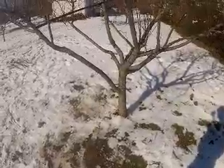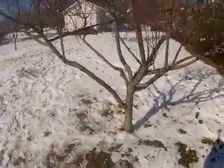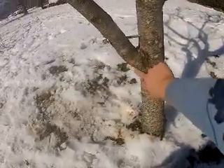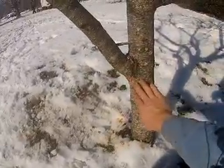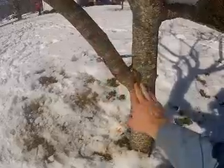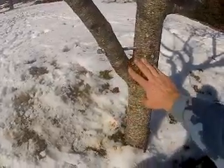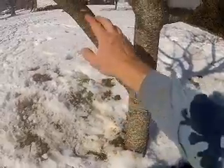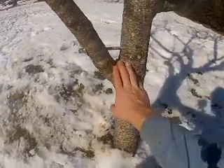There are three steps to take when you're reattaching a branch. First, before you even start, you want to make sure that you still have wood attached to the tree that it can continue to grow from. Otherwise, it's wasting your time. So if you still have enough wood to work with to give life to the branch, then it can be reattached.